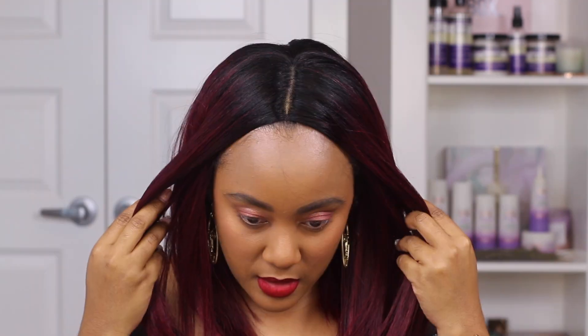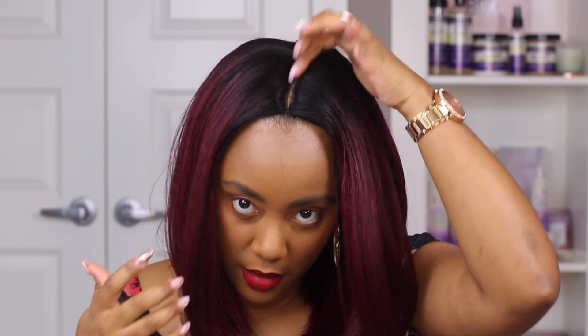First impressions — I actually really love this wig. It feels really snug on my head. I think I may have to loosen the adjustable straps because those paired with the elastic band are making it feel a little tight, so I will loosen it. Because I wore a brown cap underneath, I don't feel like I need to put any foundation on the part.